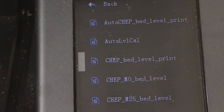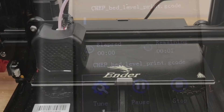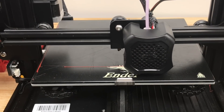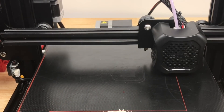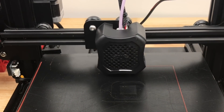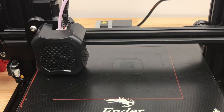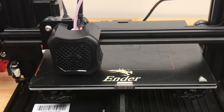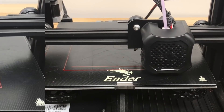I'm going to run my bed level test print — that's the CHEP bed level print, the same one I showed in my previous bed level video. It draws squares all the way around the bed. This is without any live adjust or anything, and it's laying down almost a perfect first layer. It's sticking in all corners. Let's let this go all the way around and see how it looks. I'm really happy with the results and I've been getting these same results when I try this method. Let's just fast forward here and see how it turns out.